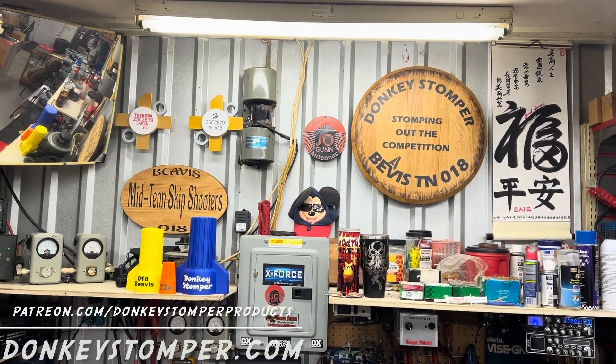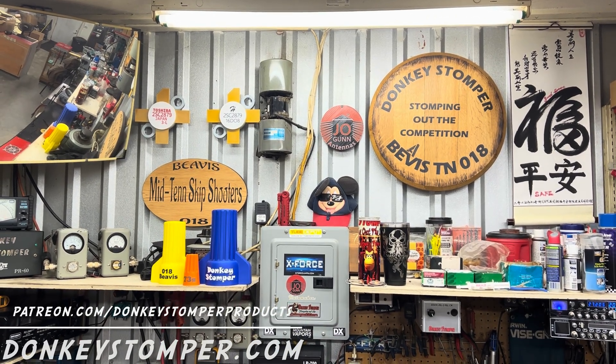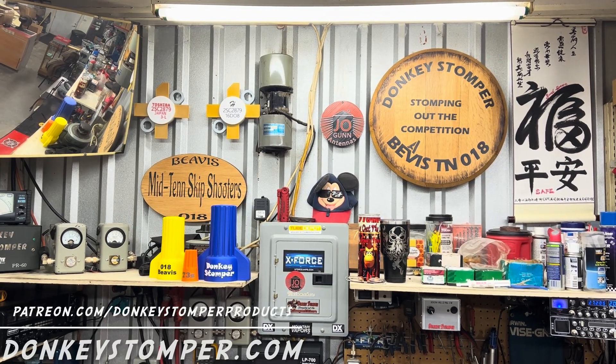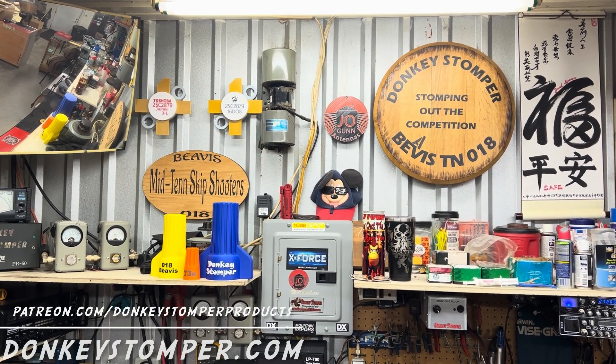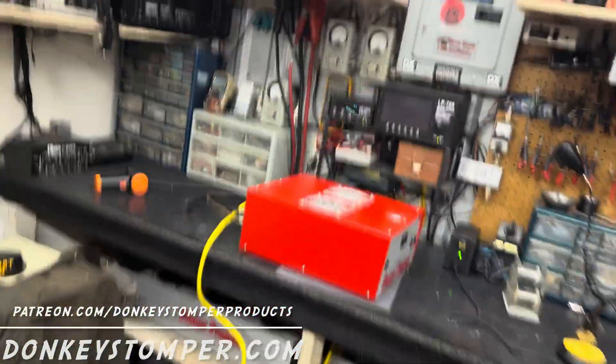Good evening everybody, hope you're doing all right out there this evening. Please take time to like and subscribe to our YouTube channel if you're not already. We'd like to invite you to our YouTube channel members, Patreon channel members, discounts, giveaways, the perks — check out the merch store, check us out at donkeysdumber.com.